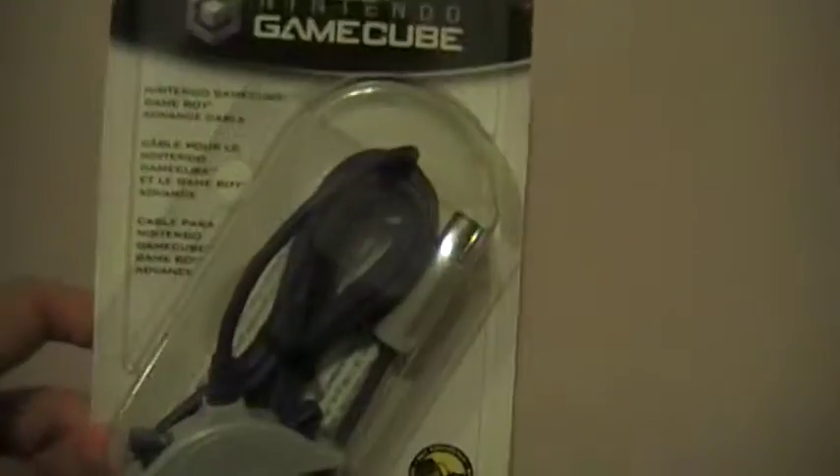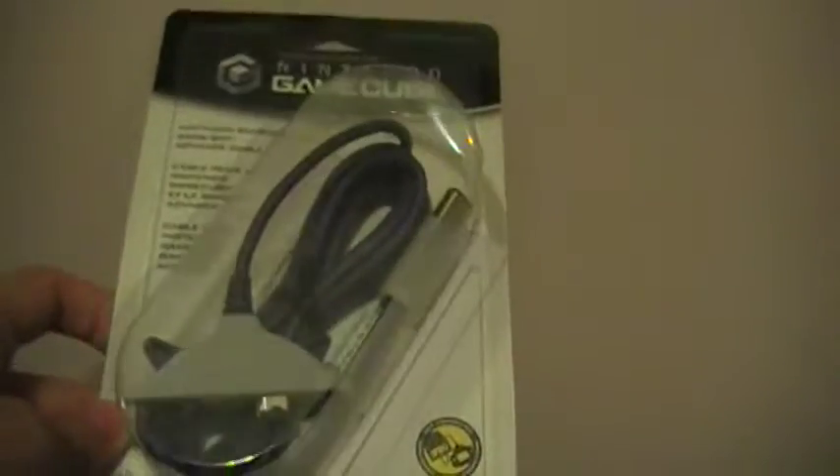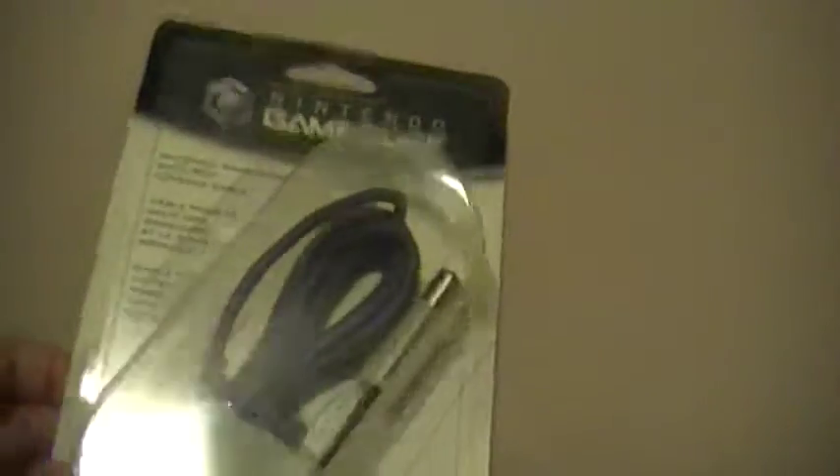I have some GameCube controllers, a GBA link cable, two GameBoys coming, and probably a Pokémon XD holiday GameCube itself — so that's going to be pretty cool. But for now we're just going to open this sucker up.